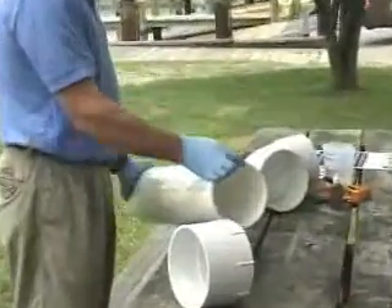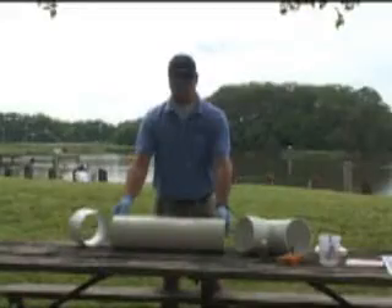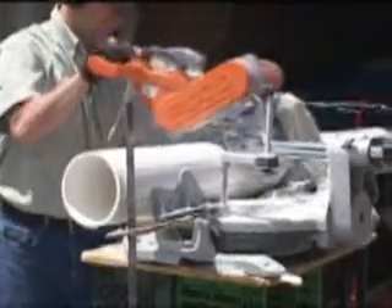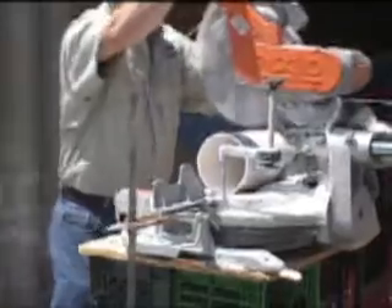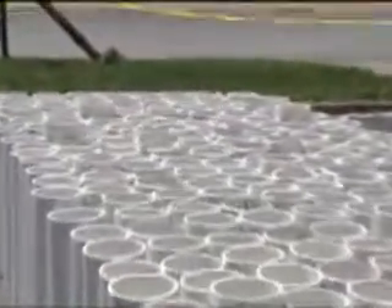You can order the pipe from a local plumbing supply store. Hardware stores usually only stock pipe up to four inches in diameter. In most cases you will need to cut the pipe into two foot sections. To do this we rented a 12 inch compound miter saw from a local hardware store. Other types of saws will work; it just depends on the volume of bins you are making.